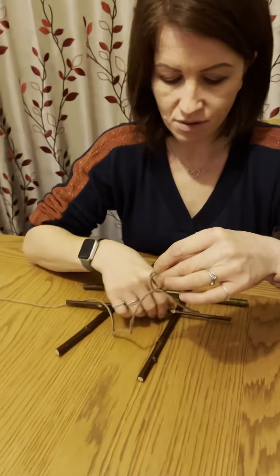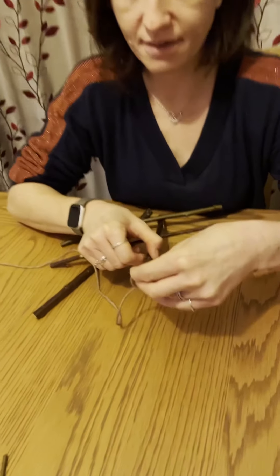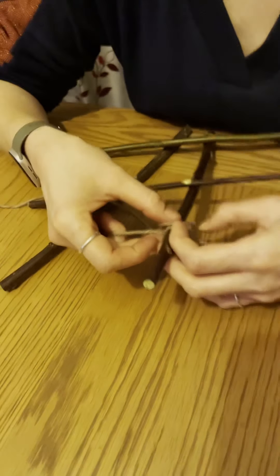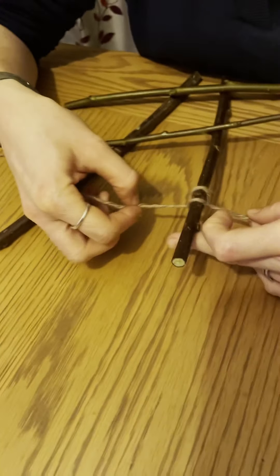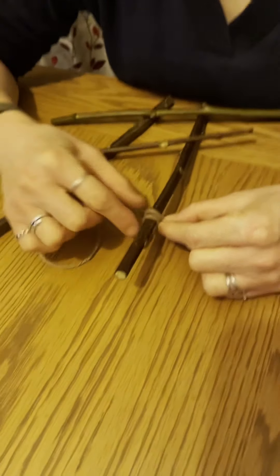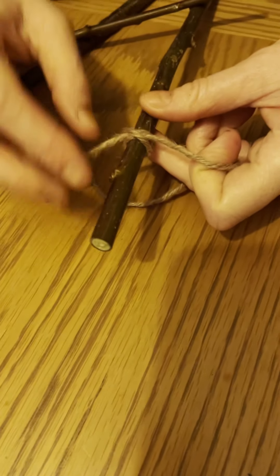Put that onto your first stick where you need to lash it and pull the two ends of the string. If you've done it correctly you'll have two bands on this side, and if you flip it over you'll see a cross shape on the other side.